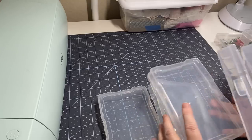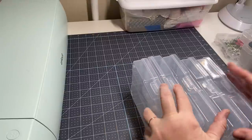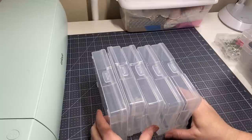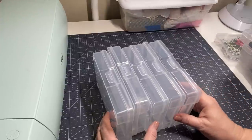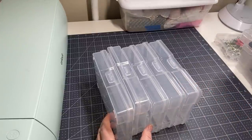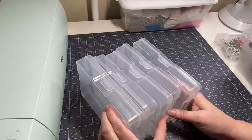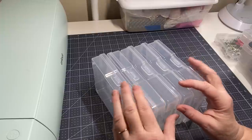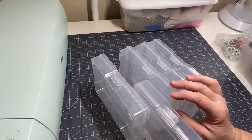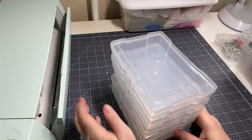I have a bunch of these containers I purchased a long time ago at Michael's - they came like 12 in a pack in a little handle case. These are actually supposed to be for photos and stuff, but they work great for little embellishments. I had two containers so I had 24 of these, and I've gone through all the embellishments I had stashed around and determined what I want to keep and use.